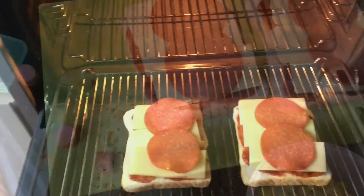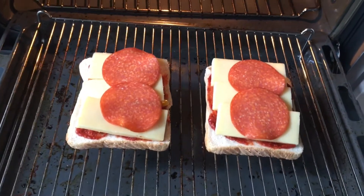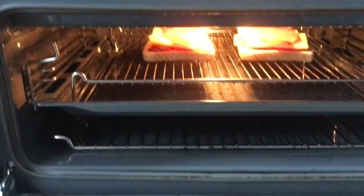Now I've got my pizza toast ready to go back under the grill. Just pop it under the grill until the cheese is melted and the pepperoni are nice and crispy.